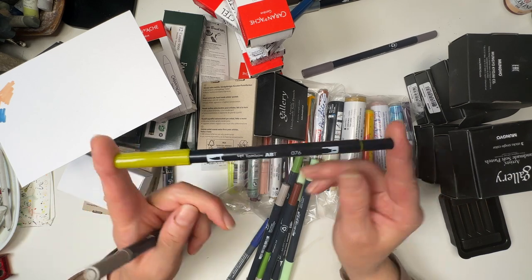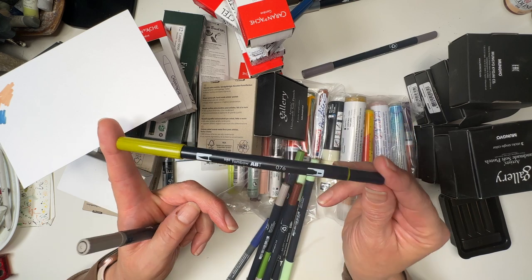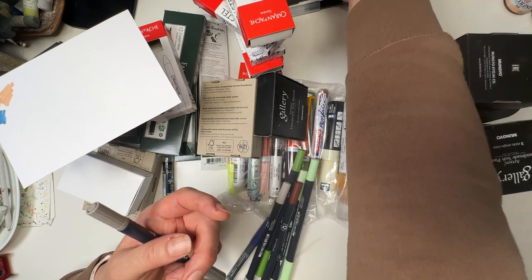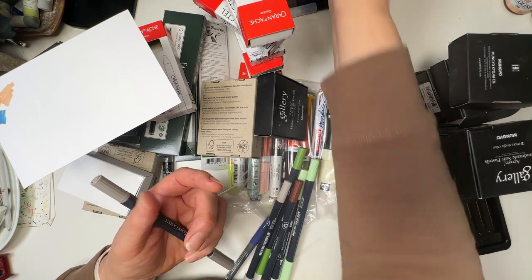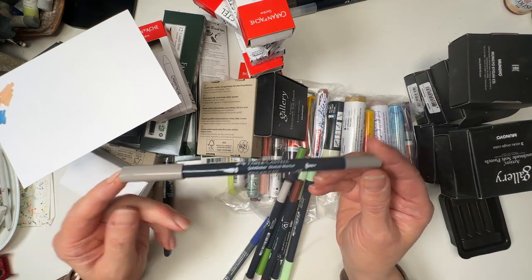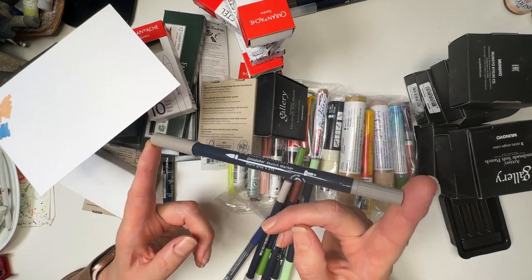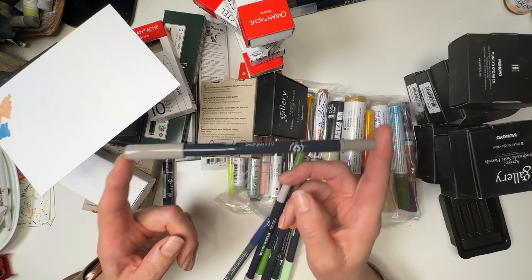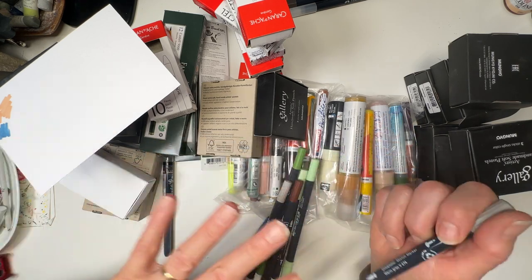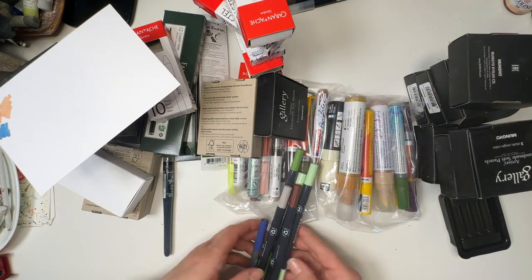And this one is a Tombow 76 — I've no idea what colour it's called because for some reason they don't put them on the barrels, which is really trying. It'd be nice to just grab it and see. And a warm grey 5 — you cannot have too many warm greys. Get them in all sorts of products because for shadows they are unprecedented and they're going to be fabulous.